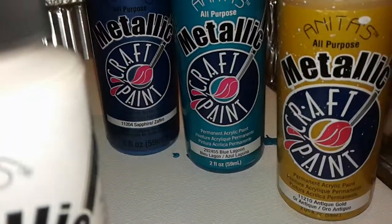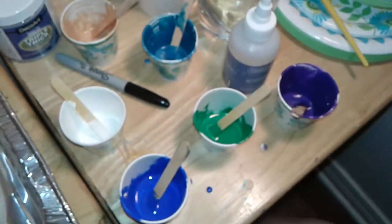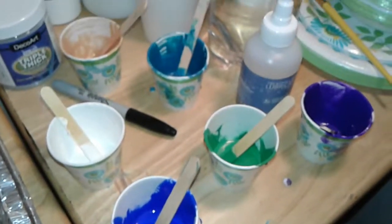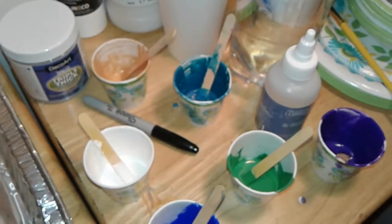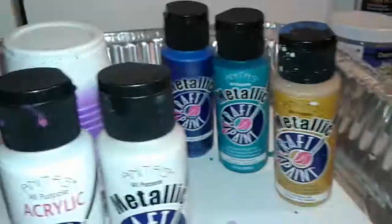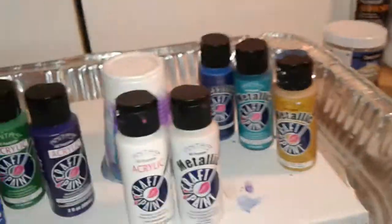Our metallic colors are sapphire blue, lagoon, and antique gold. I have them all mixed up here. They're all mixed with Floetrol, and I put silicone in the white, the gold, and the teal color. The teal I made is a mix of the sapphire and the blue lagoon — I wanted to get a little darker.